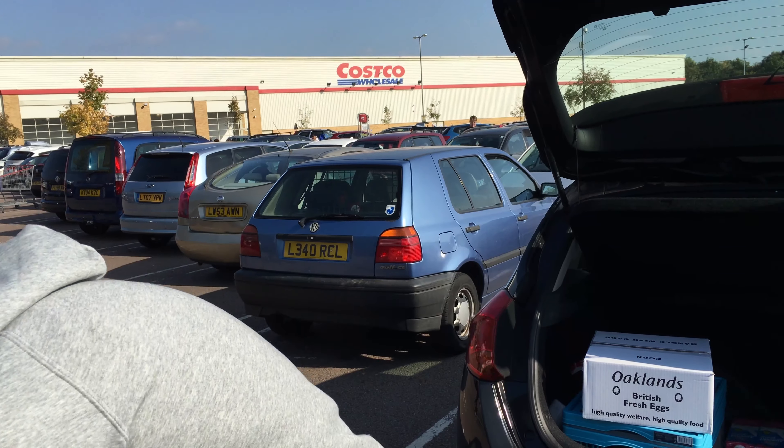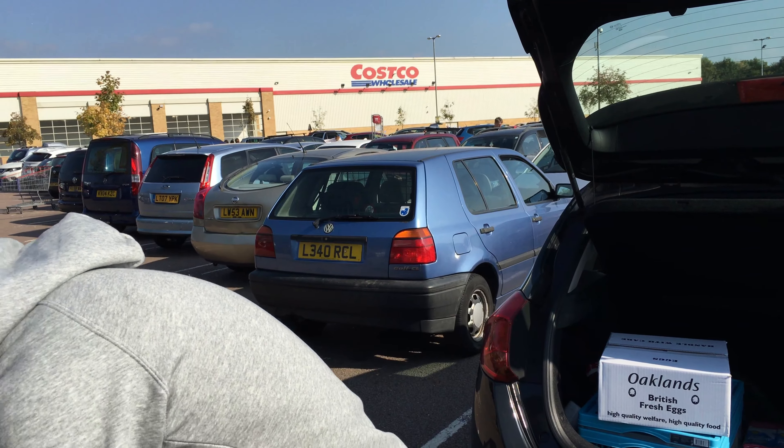Ragu fat-free tomato sauce, some sushi for lunch, and some pink Himalayan sea salt. So let's get home and I'll catch up with you while I'm eating the sushi.